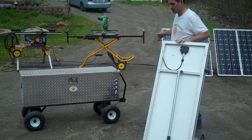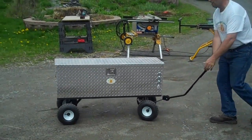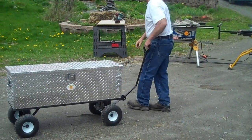As you can see in the background, I've got some things already set up here to save time. I'm going to push this around. This unit weighs about 240 pounds, so it's not an unusually heavy thing.